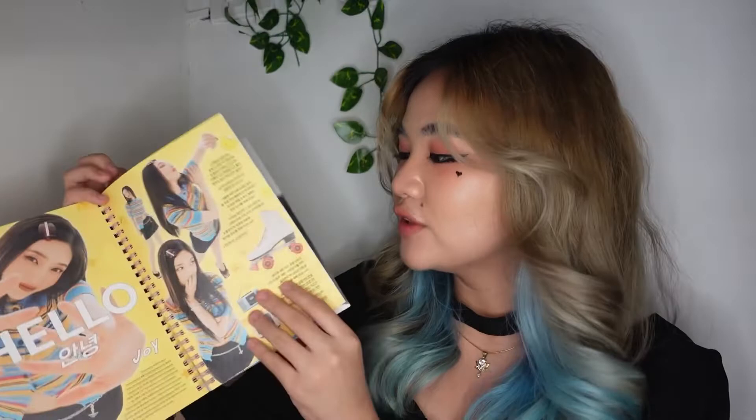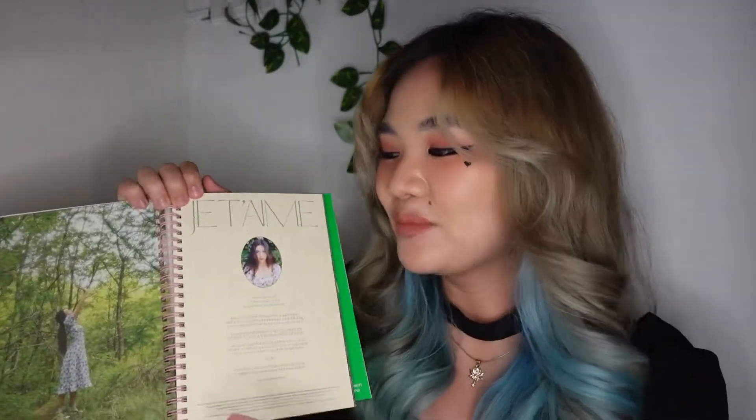Wow! Je t'aime. So yeah, the first concept is 'Hello,' which is like a Y2K style. And then the second song is 'Je t'aime,' and the concept is like cottagecore — very floral, very feminine — cottagecore style with her book and the flowers.